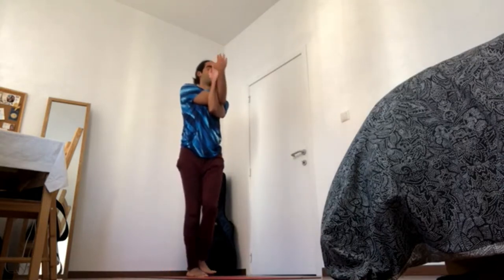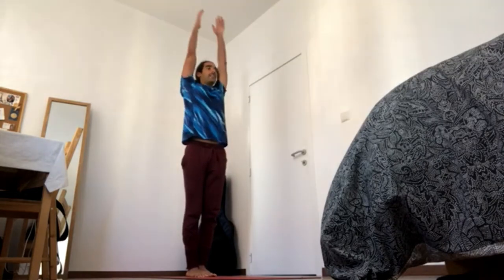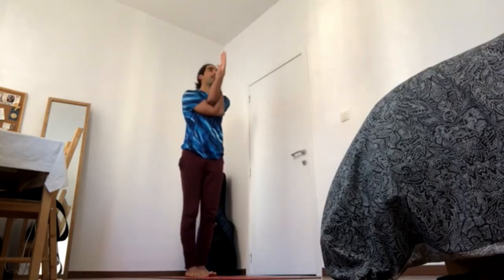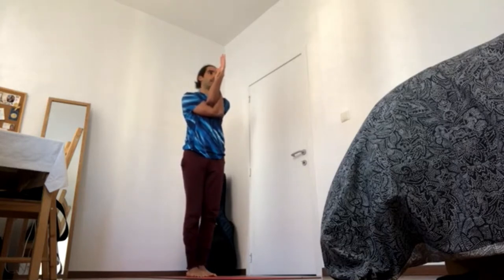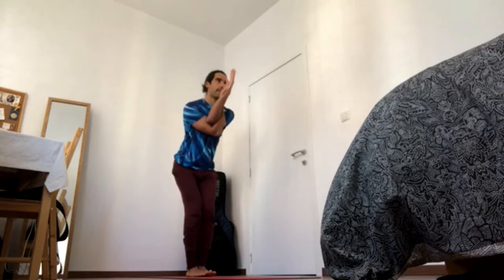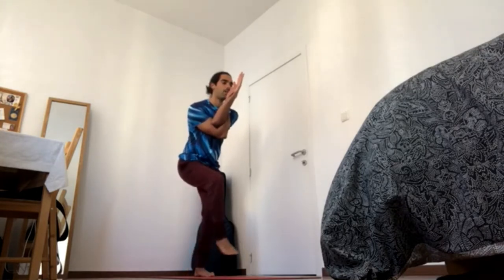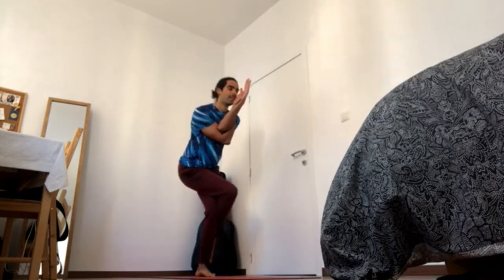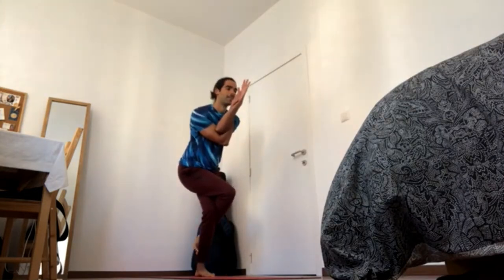Press the heel down to come up, and exhale, left arm under right, elbows in, hands to the face. Inhale, crown of the head up, exhale, sit back and down. Inhale, left leg over right, and go for the double wrap if that's available, 4-5.